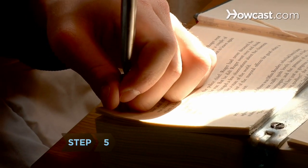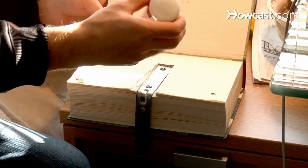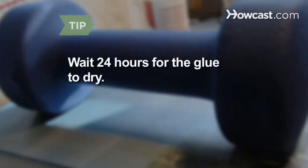Step 5. Fasten the pages down with one long flathead wood screw in each corner, and then glue the back cover over the screws and bracket. Place a weight on top of the book and wait at least 24 hours for the glue to dry.